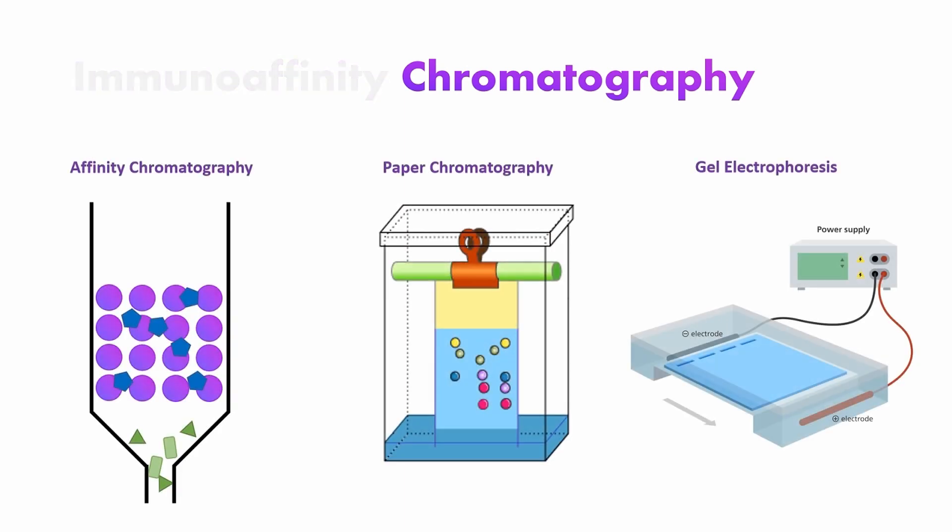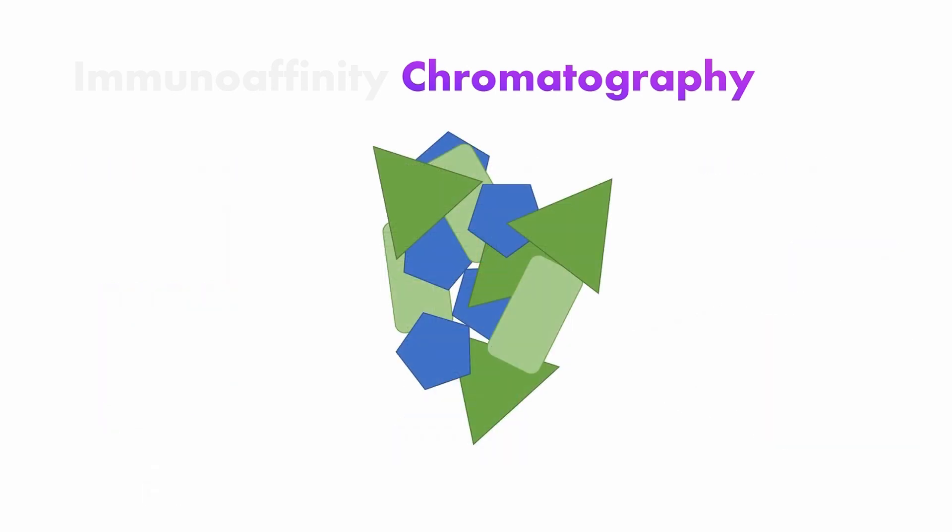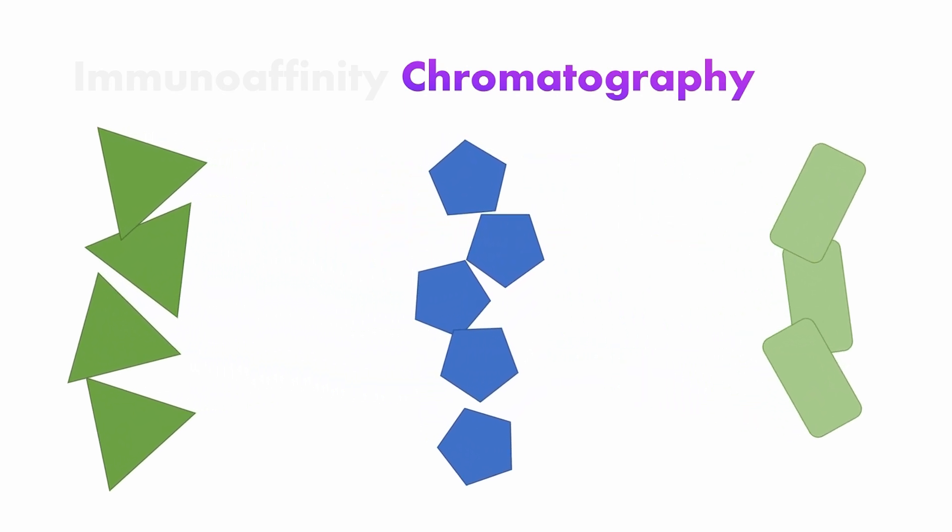Chromatography. There are many kinds of chromatography, but generally they all possess the same goal: that is, separating substances by their characteristic features.